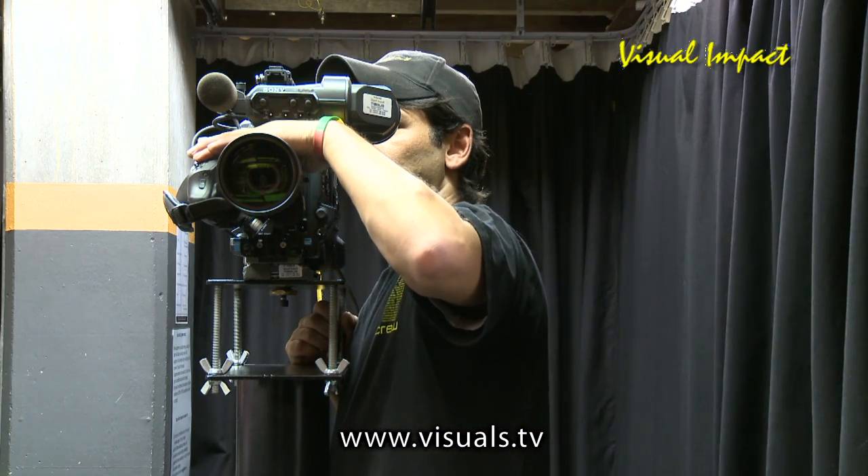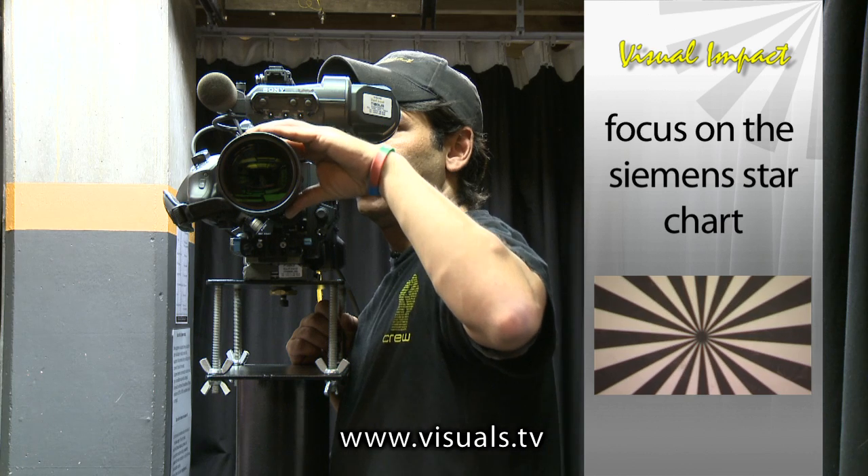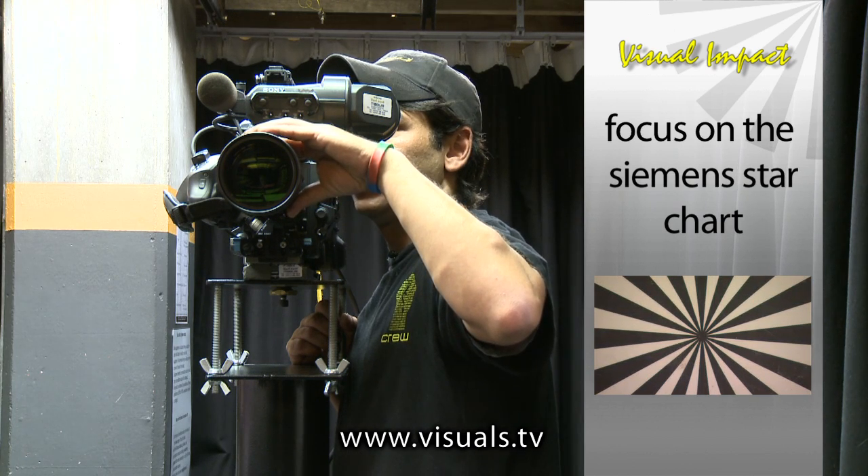First off, you zoom in to the tight end of the lens. With the focus ring, adjust your focus so that the Siemens star becomes sharp.